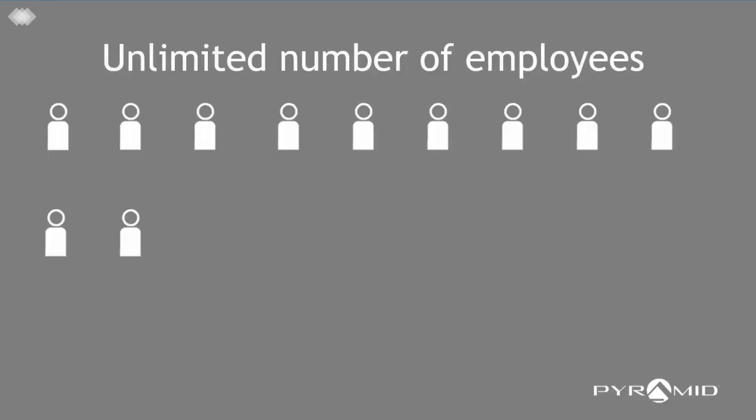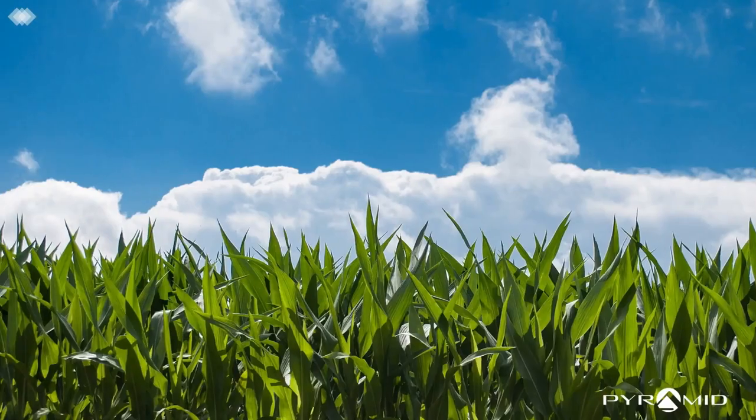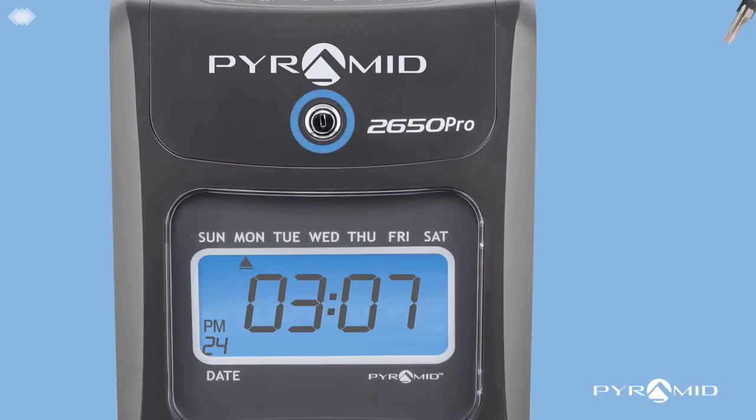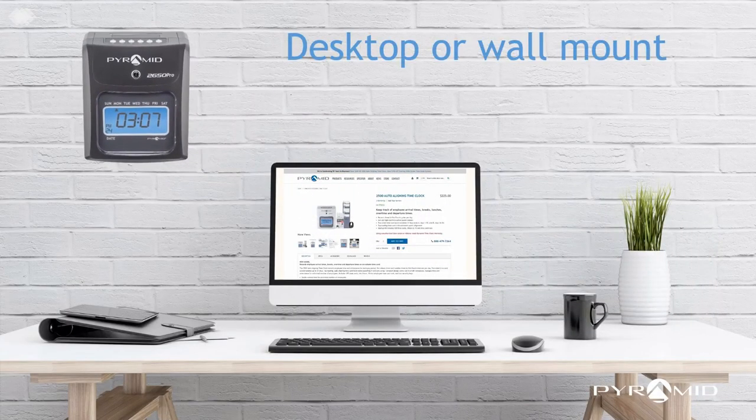The Pyramid 2650 manages an unlimited number of employees and automatically resets for daylight savings time and power outages. The tamper-proof security lock protects settings. Choose desktop or wall mount installation.